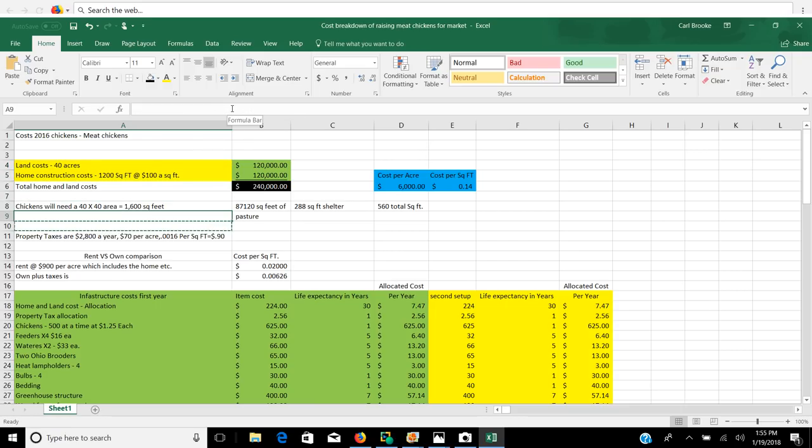First thing we're going to look at is when I look at buying property, I think of a farm — I want about 40 acres to get me away from somebody else. And if I'm going to build a house, you know, there are certain things I want. So if you're going to buy a home or buy land to have a homestead on, you've got to start with a number someplace. Here in Ohio, I could buy 40 acres for about $120,000, and for another $120,000, I could put a house on it and spend $240,000. That gives me a cost per acre of $6,000 an acre or $0.14 a square foot.